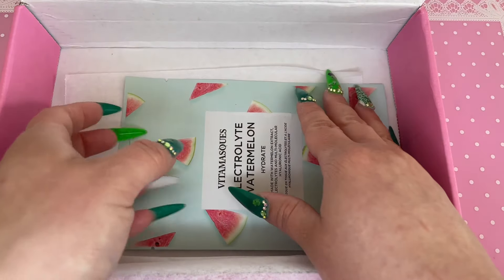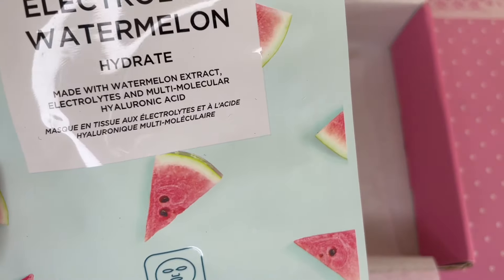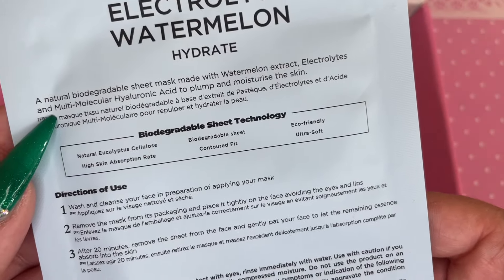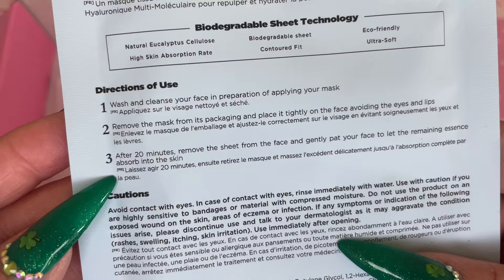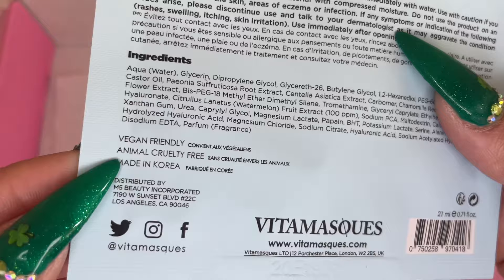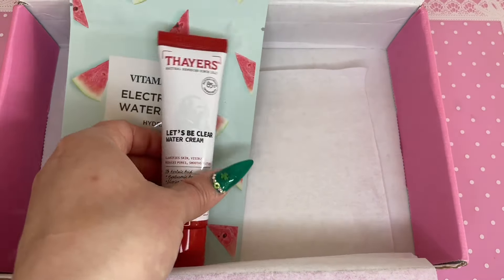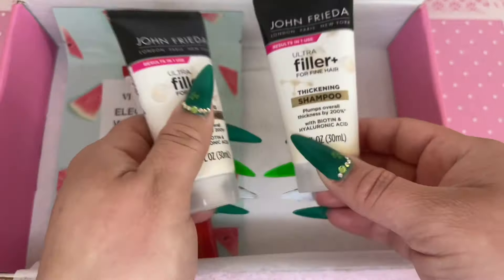The last product is the Vitamask Electrolyte Watermelon Hydrate Mask made with watermelon extract. I thought this was really cool because I've never heard of a mask with electrolytes — I normally think of electrolytes as something you drink, like in Gatorade or Powerade. This mask has an essence, basically a liquid it sits in, so when you take the mask off you don't have to wipe anything off — you can just leave that essence on your skin, dab it in, and you're good.